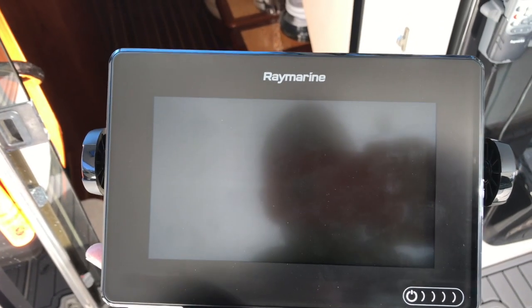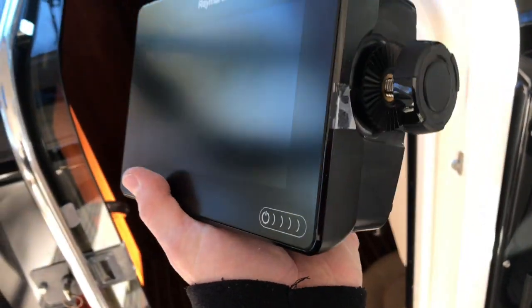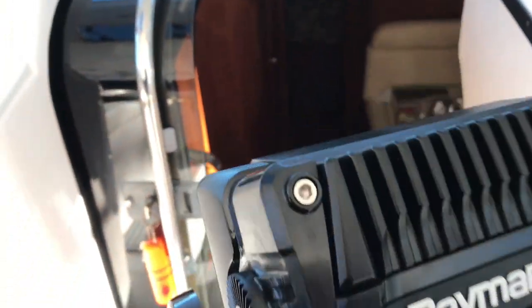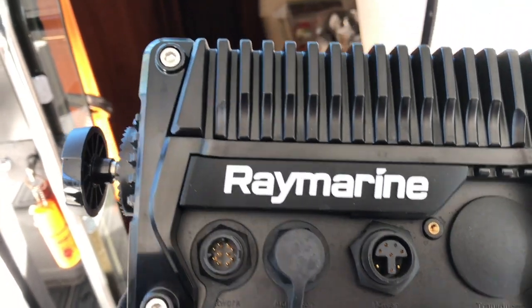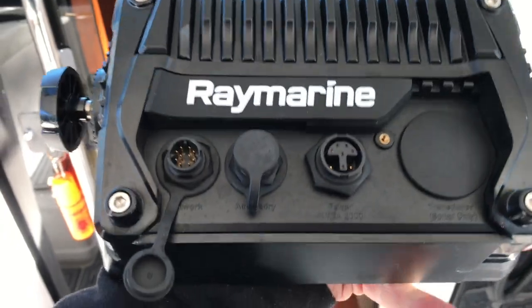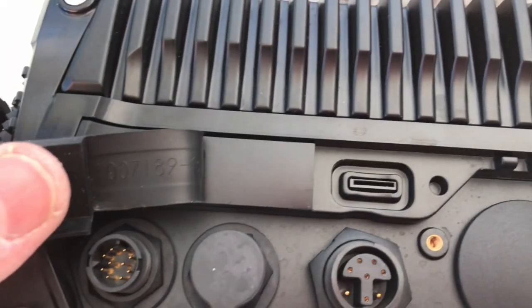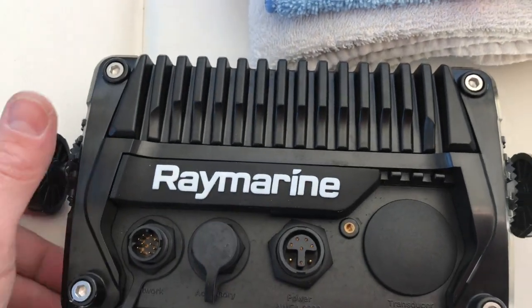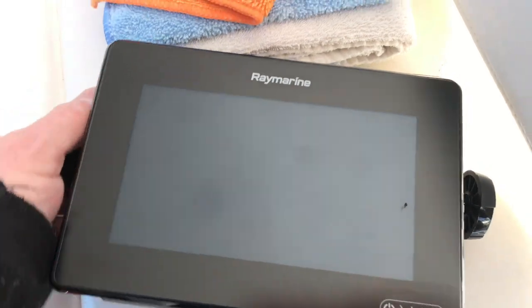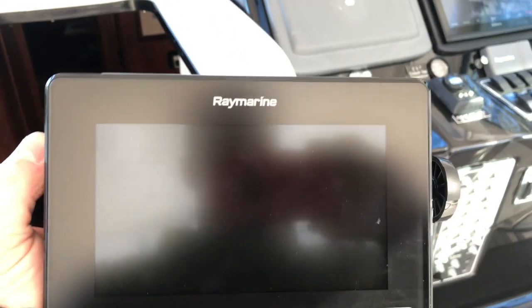Hello everyone. This is the Raymarine Axiom series A7 that I was showing you earlier in the video. I just want to give you a close-up of it. It's a really compact unit with really nice, sturdy construction. It has network accessory and NMEA 2000 power ports. I'm really impressed with this unit — I wasn't a very big fan of the old Raymarine stuff. There's the SD card slot for when you capture pictures and video on your FLIR camera. This new Raymarine stuff since FLIR took over is really leaps and bounds compared to what it used to be. I'll be sure to try to sell more of these products so I can see what all they can do. Thanks for tuning in.